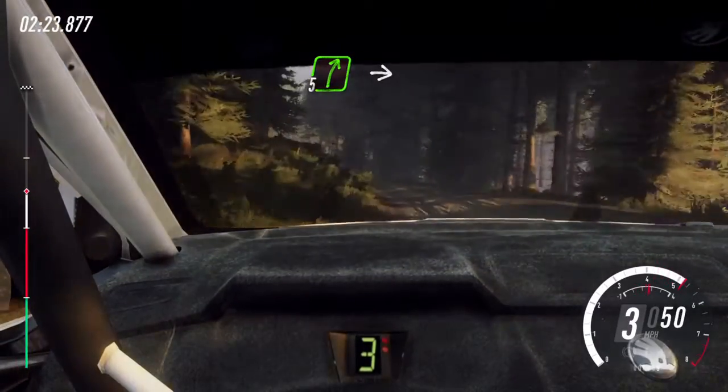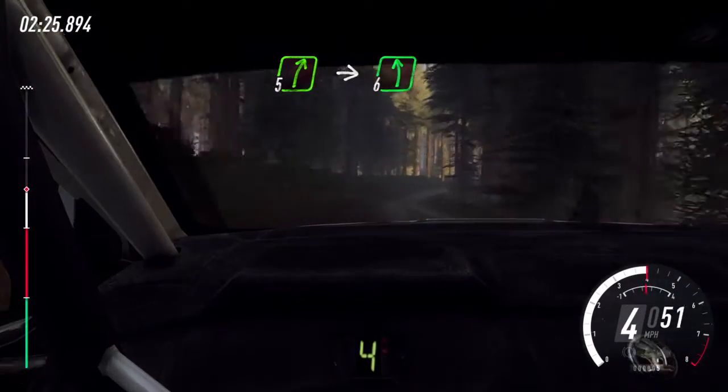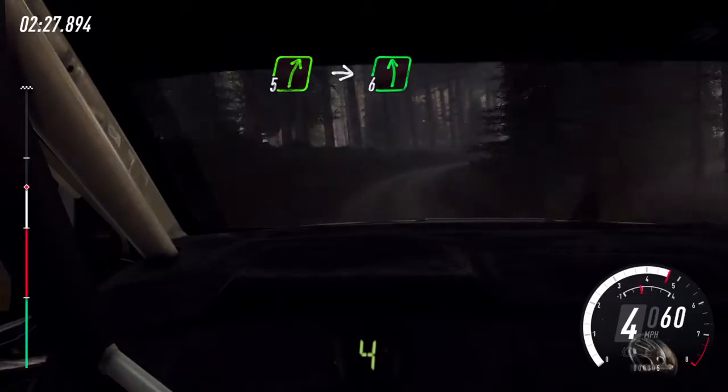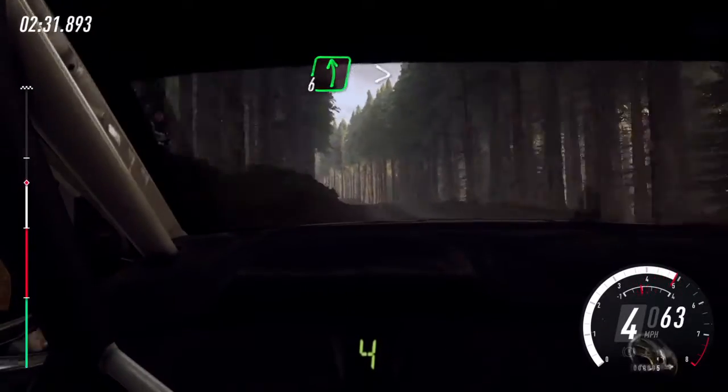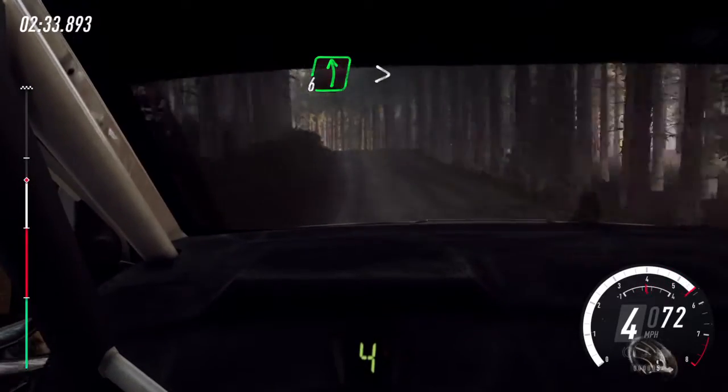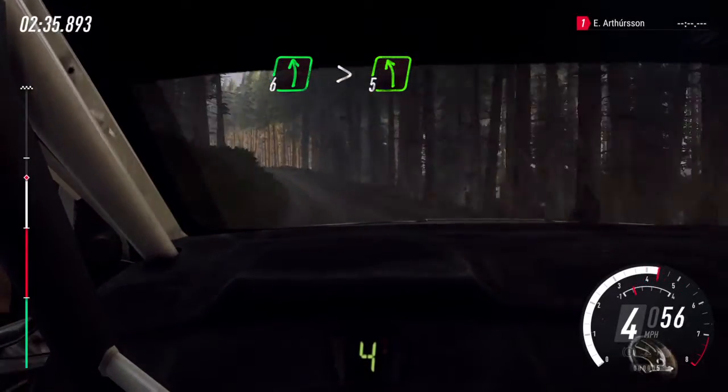51 right, into 5 right, into 6 left, and 5 left. 6 left over a crest, bump, tightens, 5 downhill. 80.